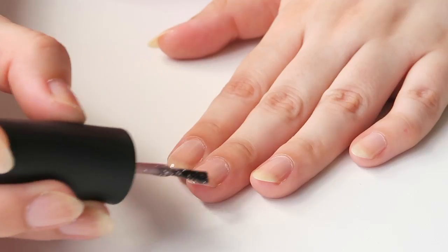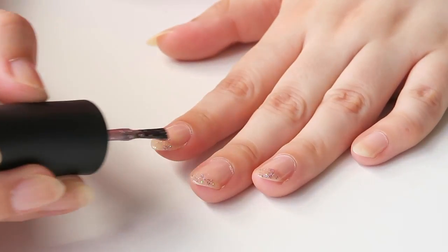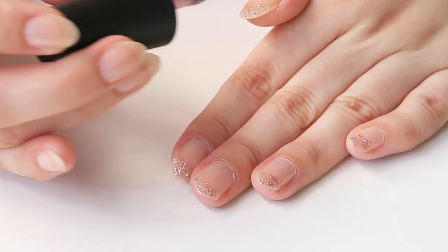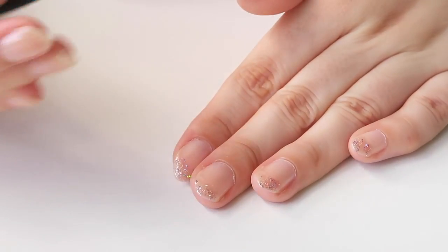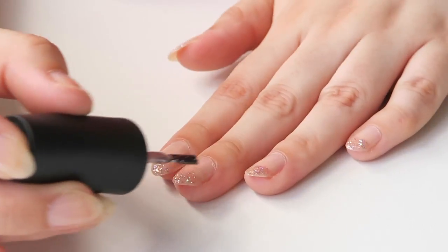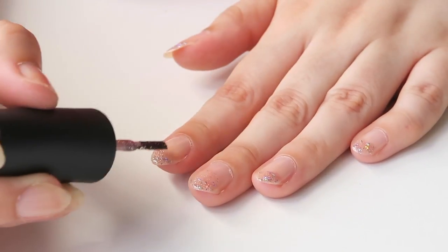Next we're going to be using a glitter polish which is going to be sort of like an ombre. So the tips of your nails are going to be full glitter, whereas the rest is going to fade into the base colour. We're going to start off by painting the tips of the nail, and then when there's only a little bit of extra polish on the brush, I'm just going to move the polish further down the nail. You can do this by using dotting motions, but you just want to make it as sparse as possible so that it looks like more of an ombre.